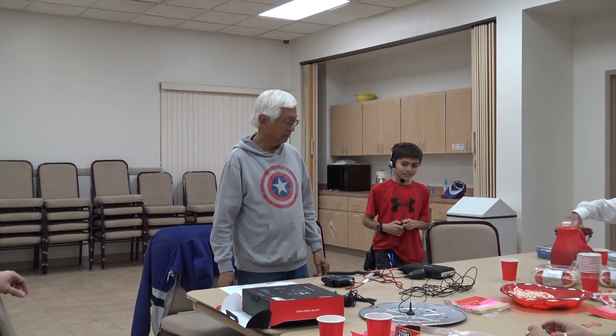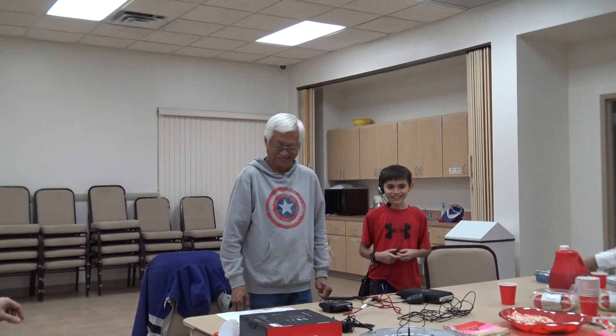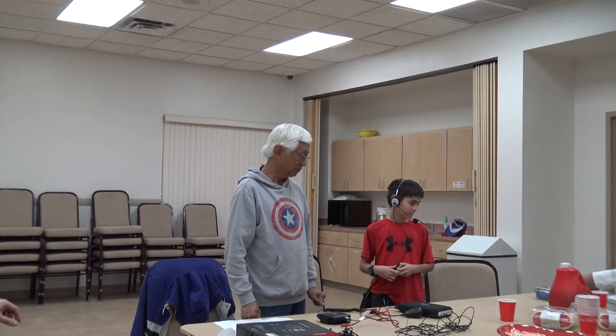I'm Roy. Hi, Roy. I'm going to talk about two items today.